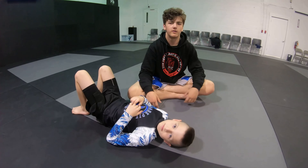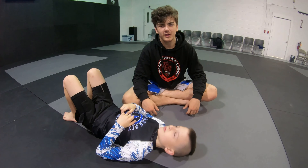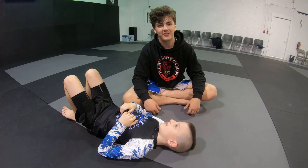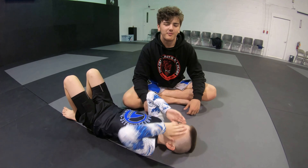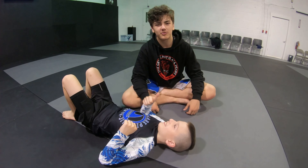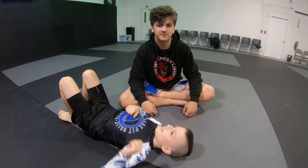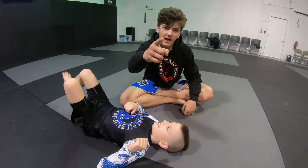Follow him up for mount. That is the flower sweep from both gi and no-gi — very slick move, I like it a lot. Make sure if you want to see more technique videos just like this one, like, subscribe, and comment — let me know what you want to see next. Have a great day.